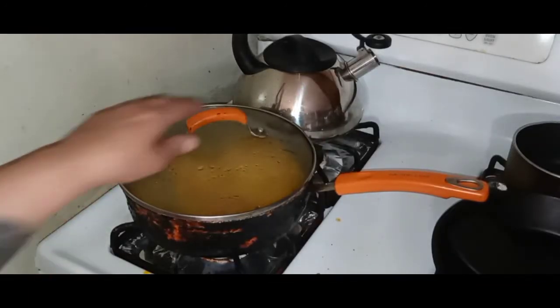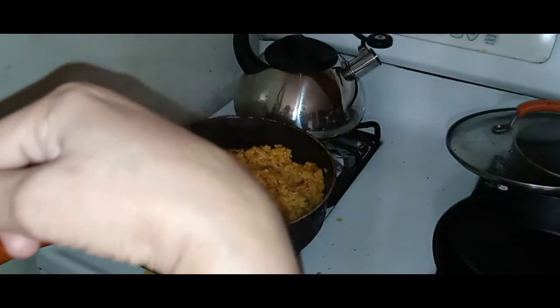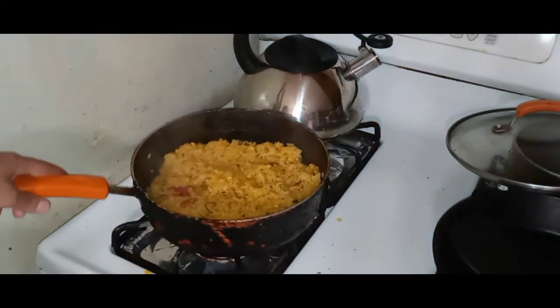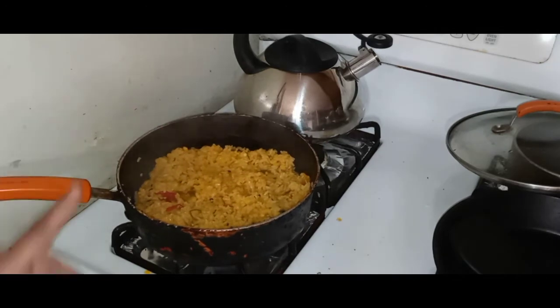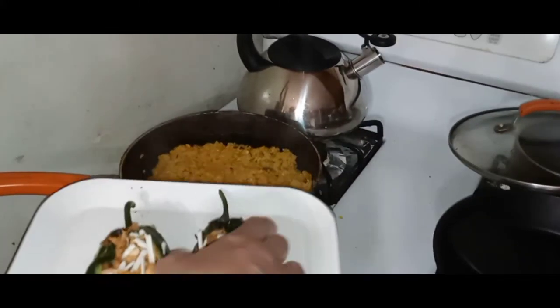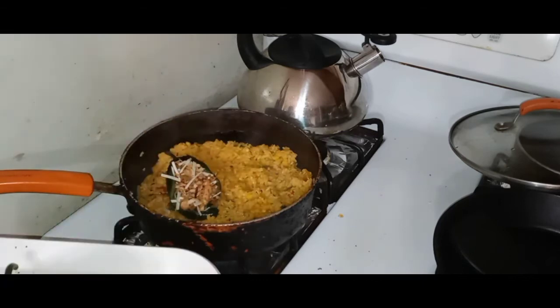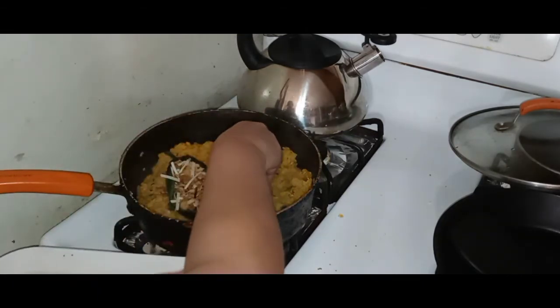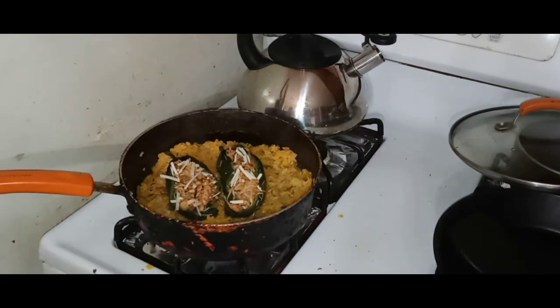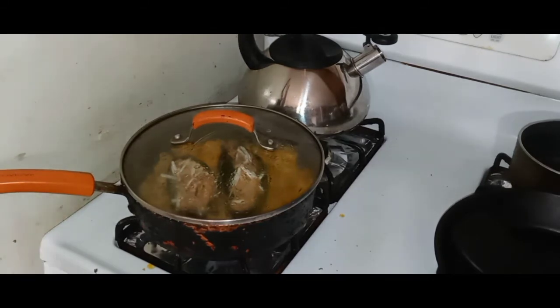Let's check the rice. The rice is basically done. What I want to do now is place these stuffed peppers right on top of the rice in the pot and let them warm through for about five minutes. Then we're going to make a delicious sauce to go on top. I'll give it five minutes and we'll be ready to eat.